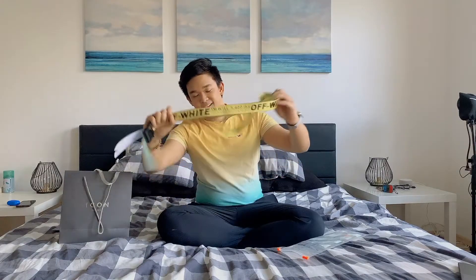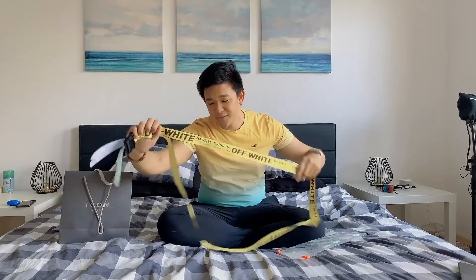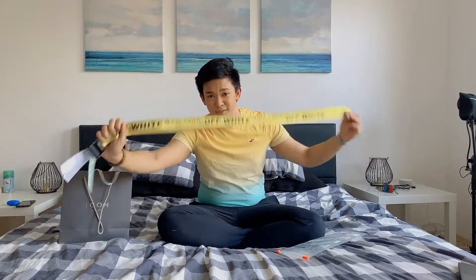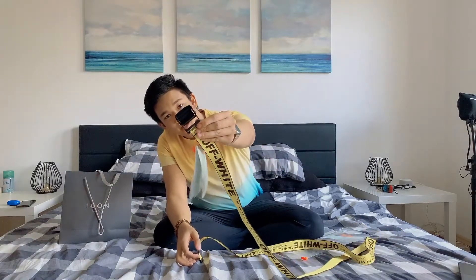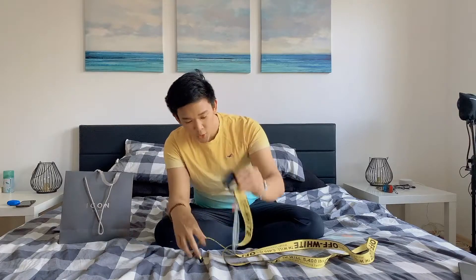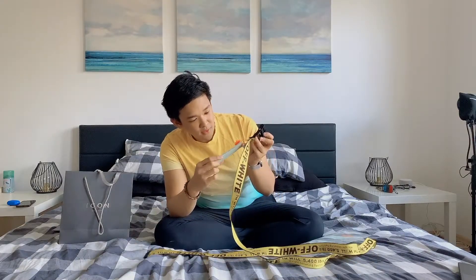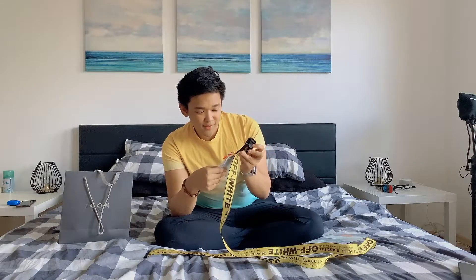That's what it looks like — look at it, it's so trendy, it's so long. There are so many ways to wear it and I'm yet to find out all the different ways. I feel like you can be super creative with it. It's got the black buckle right here and the Off-White logo, plus some cool stuff over here.